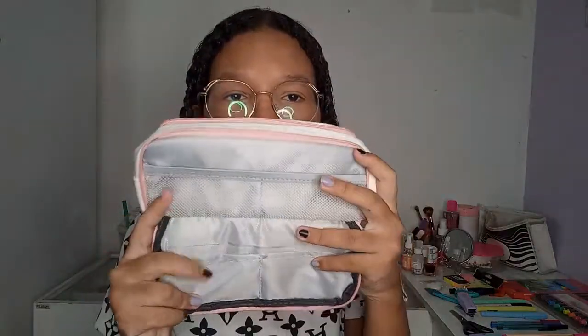Eu prefiro esse estojo aqui pra colocar essas coisas. Outro estojo que é perfeito — eu comprei na Shein. Foi R$38 com o bom desconto que eu usei. Ele é muito lindo. Ele é branco, vai sujar, mas enfim. Ele tem três compartimentos, muito perfeito. Tem o bolso na frente com elástico, o bolso de trás pra colocar borracha, e do meio tem o bolso normal. Se vocês quiserem, eu vou gravar organizando ele.